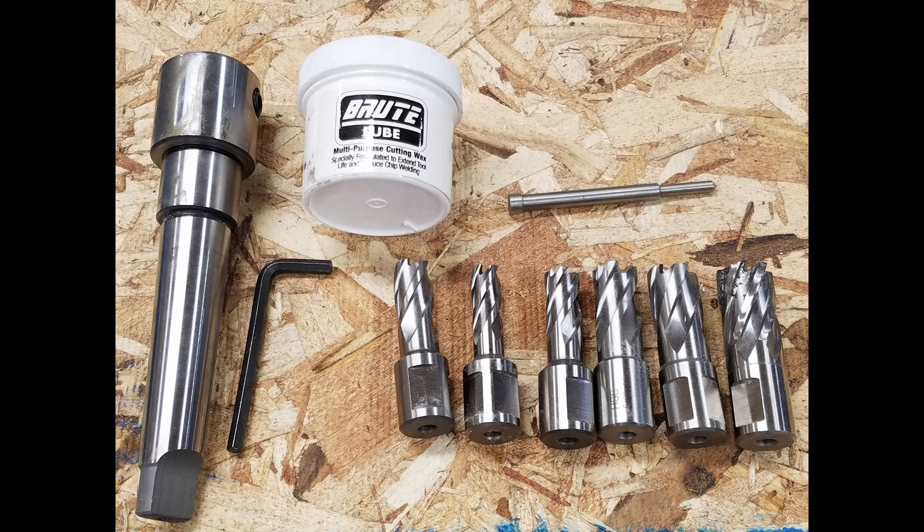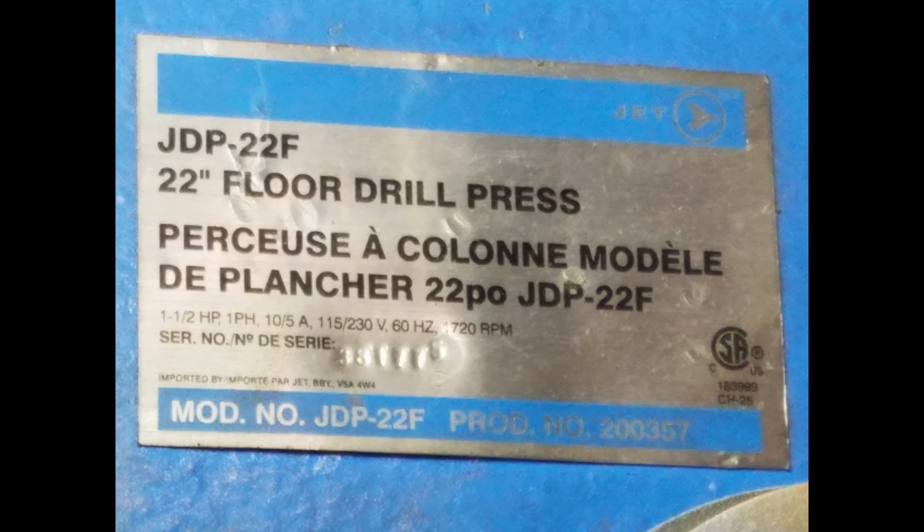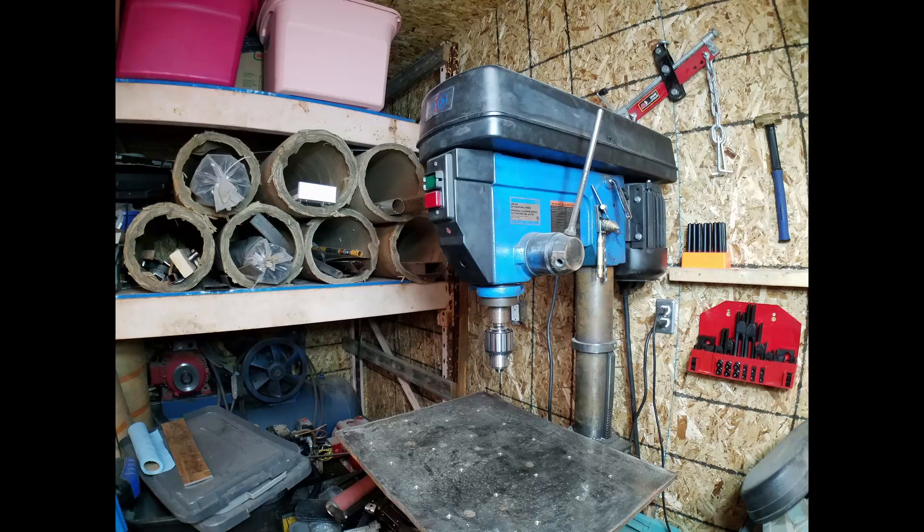I bought these on Amazon. I am using a Jet 22 inch floor drill press — this machine works very well. I have new belts on this machine and I run them fairly tight to reduce chatter.